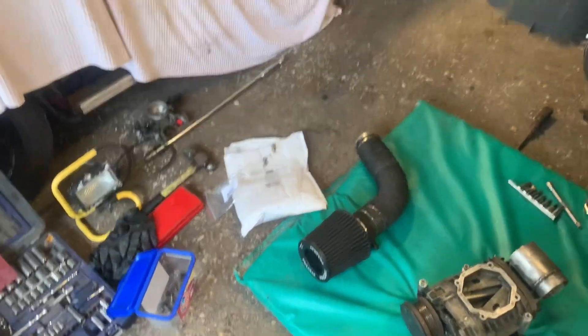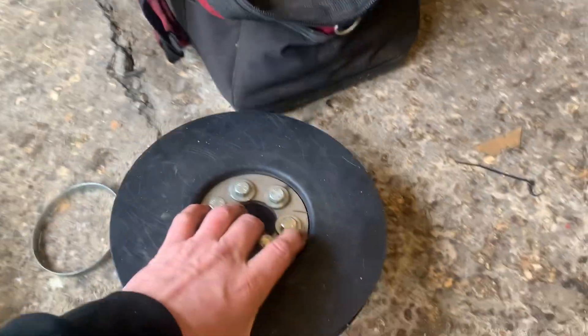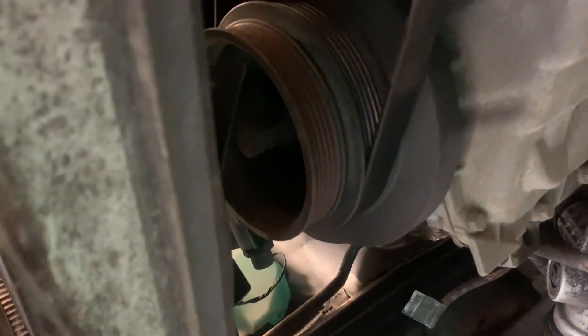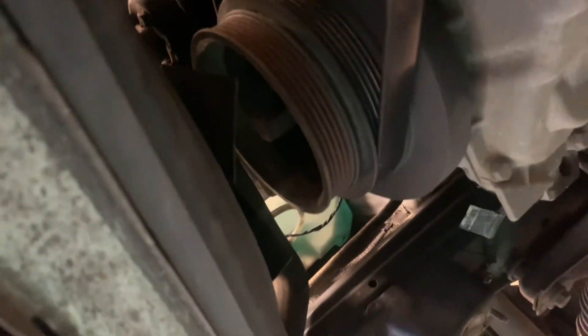I've got to mount this pulley. Basically what I'll do is remove this pulley — I hope that comes off alright, we'll see. I'll get back to you when I've got some bits off.